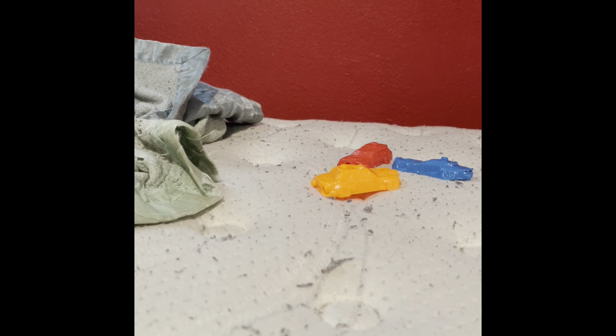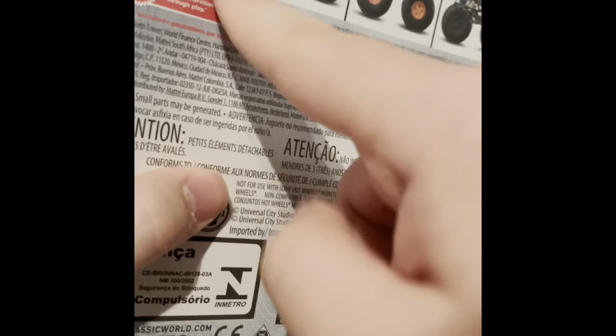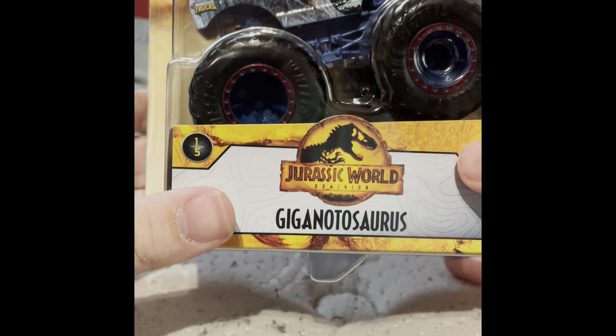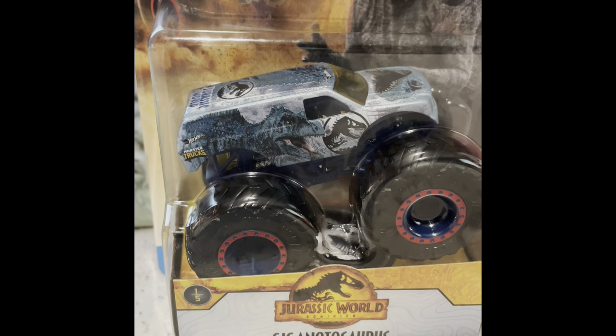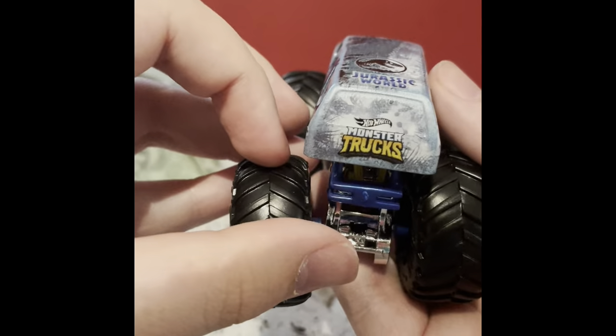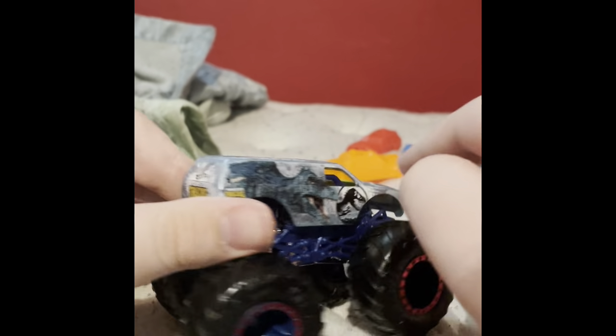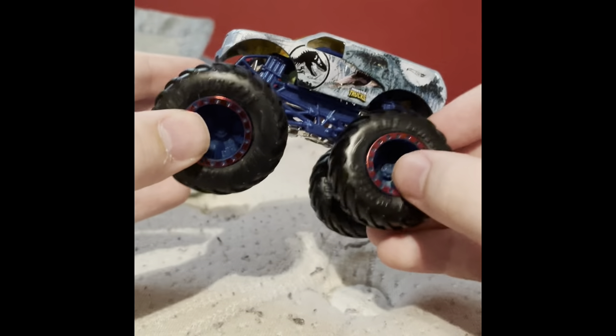Last but not least, the other new truck from the Jurassic World series — the Gigantosaurus. Like I said, Beta and Gigantosaurus are the only new ones from Series 2. Here it is — the Gigantosaurus — and it uses the new casting of the SUV. I think this is based off of Town Hauler, where the SUV is getting the new casting.